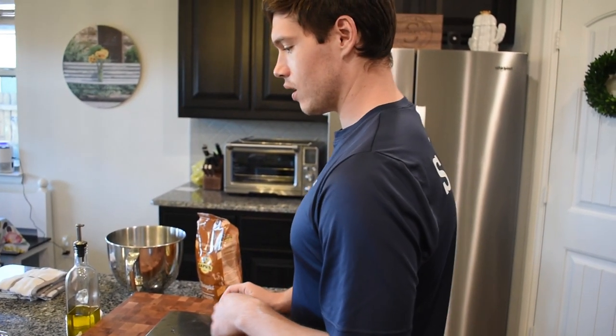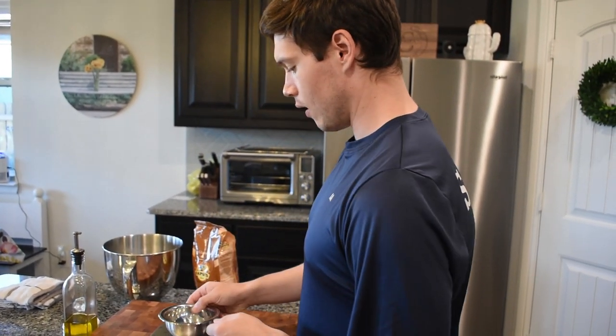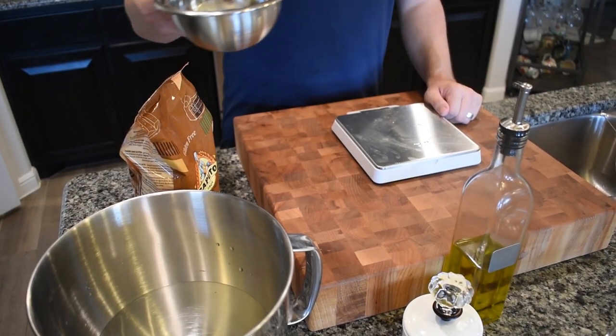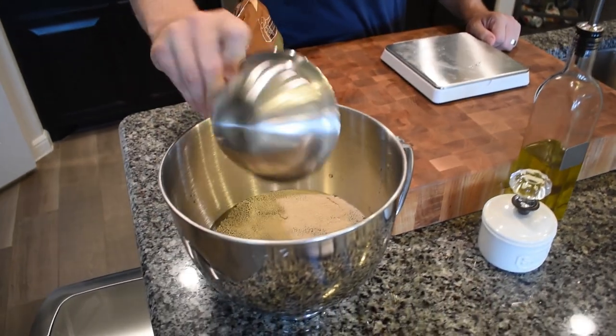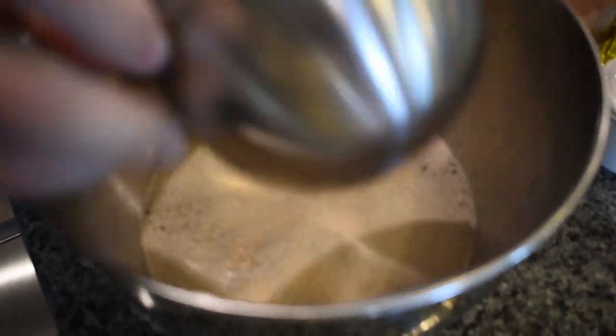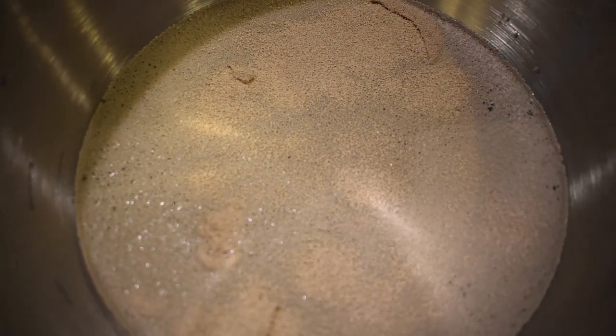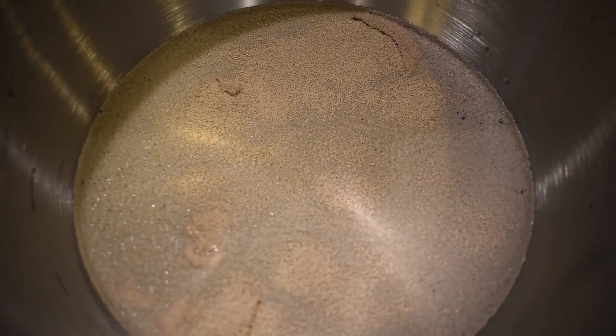Next we're going to measure out our yeast. Now that the yeast is measured out, we're going to add it to the water so it can get activated. You can already see it starting to foam up a little bit — that's because the water is warm. Give it a good stir until everything is incorporated.